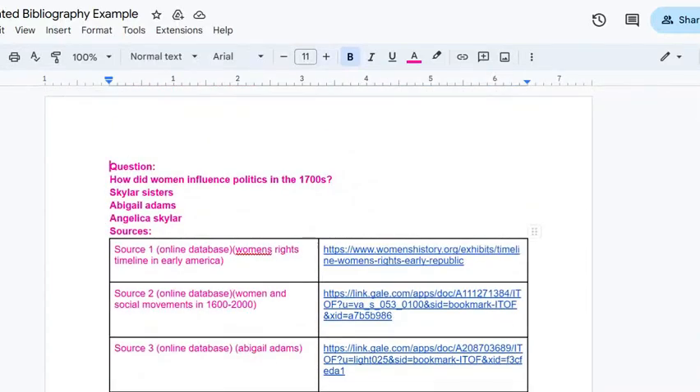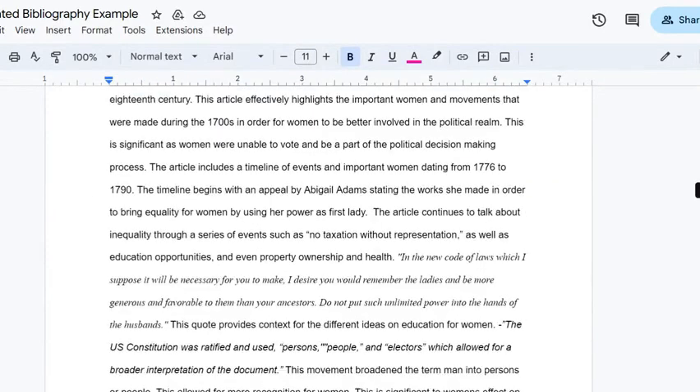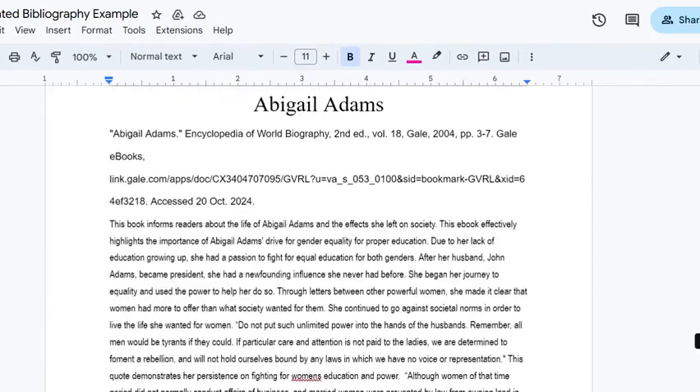An annotated bibliography. Here's an example we have. We can see that we have lots of different kinds of fonts — we have some italics here. Our formatting is definitely not all the same for our annotated bibliography.